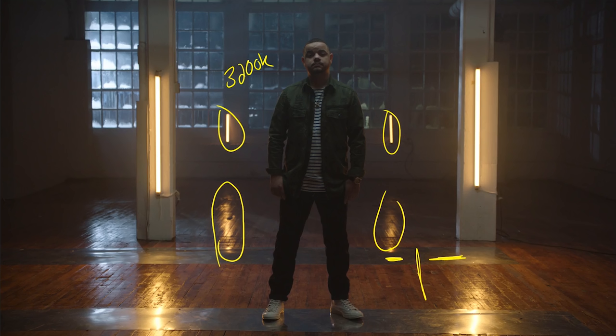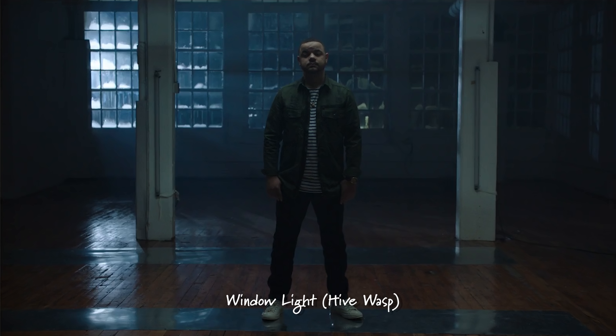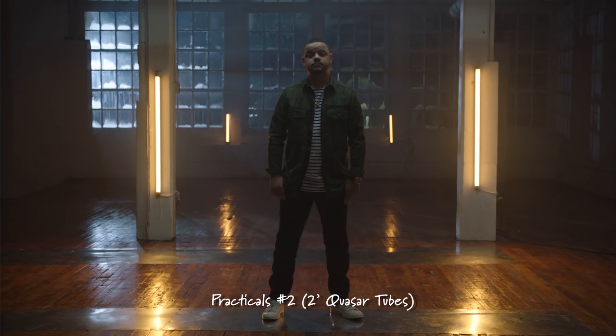Let me run through all of the lights so you can see them as we turn them on and off. Starting with no lights, we added in the overhead. Then we added in the Hive Wasp out on the roof coming through the window. Then we added in the four-foot quasars on the pillars. And lastly, the two-foot quasars in the background, also giving a little bit of an optical illusion that the background's much further away because they're smaller, and giving those really cool reflections on the ground.